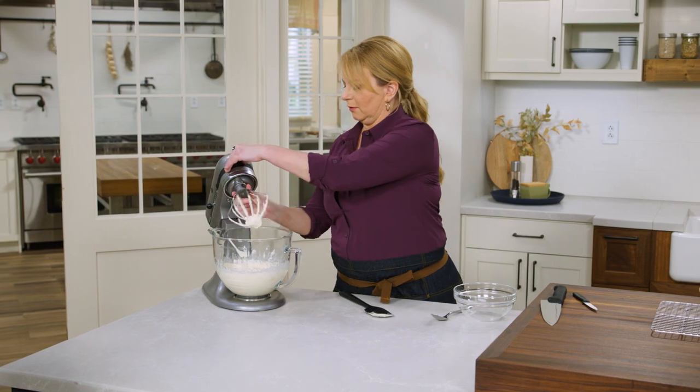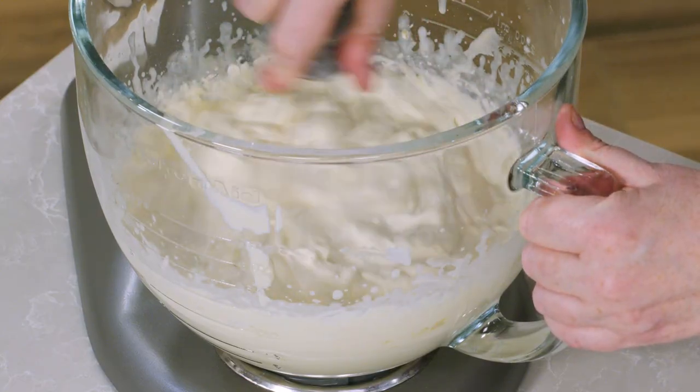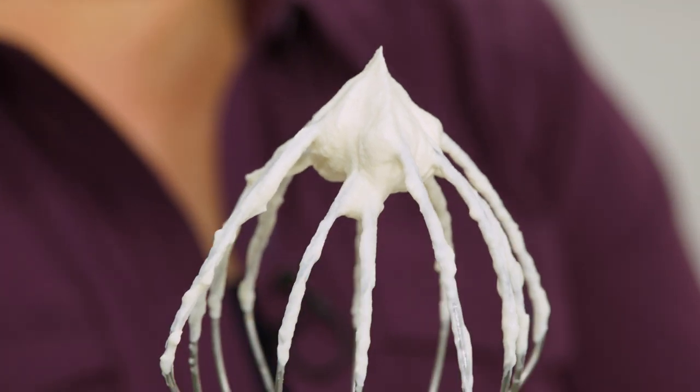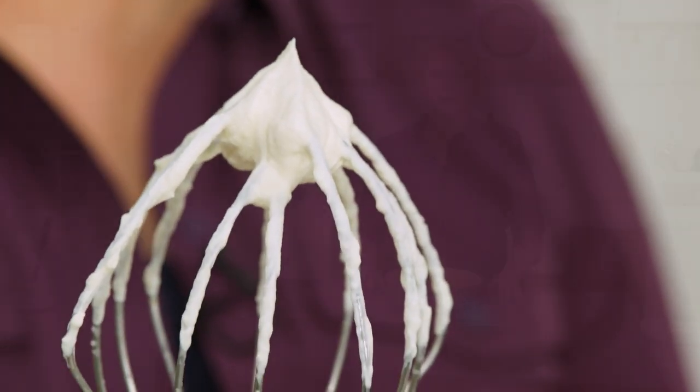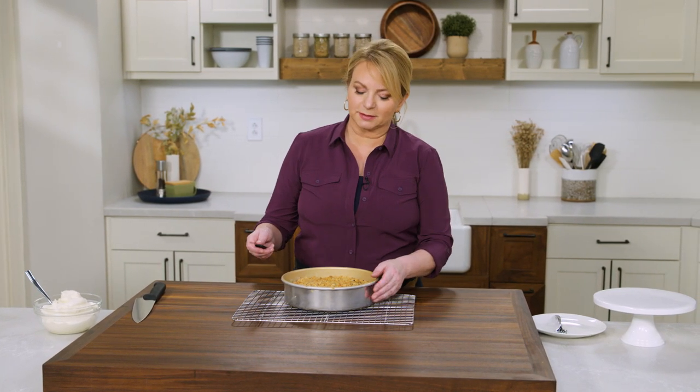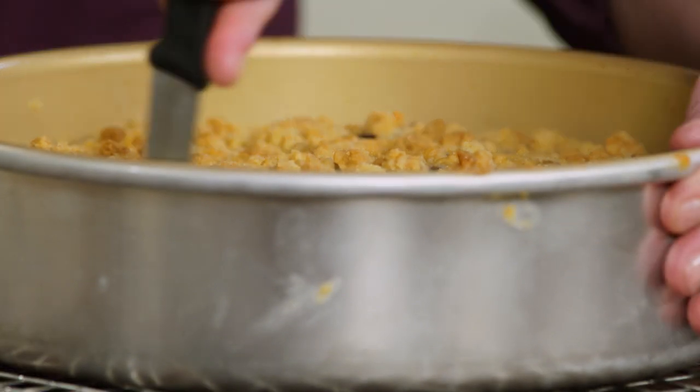The whipped cream is standing proud — that is stiff peaks, and it's ready to serve. It's time to turn out our buckle. Before I do that, I'm going to run a paring knife around the edges to make sure it releases from the pan — you only get one chance at this.